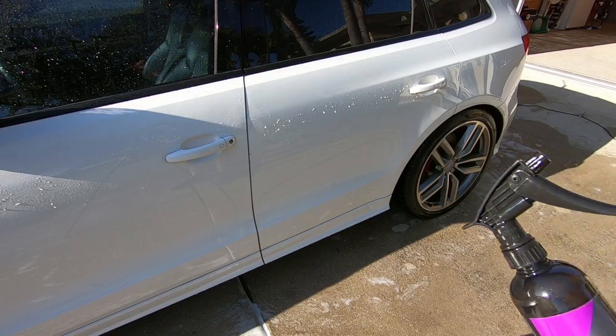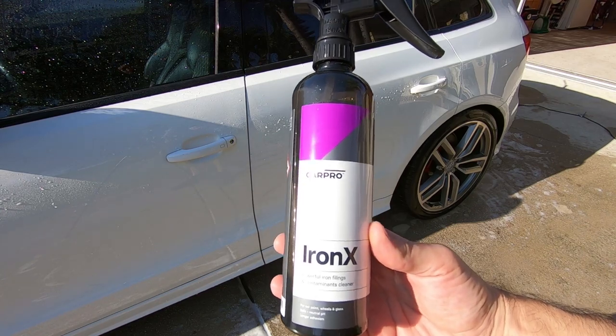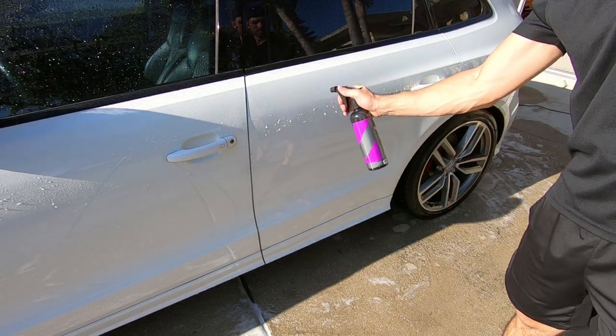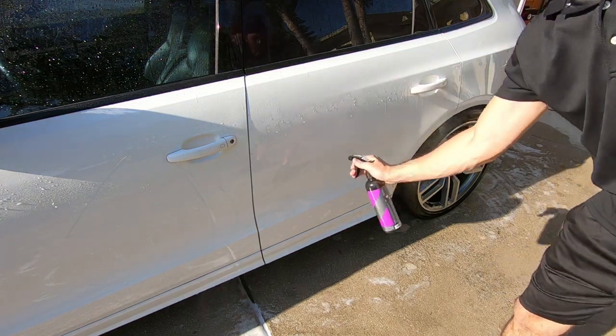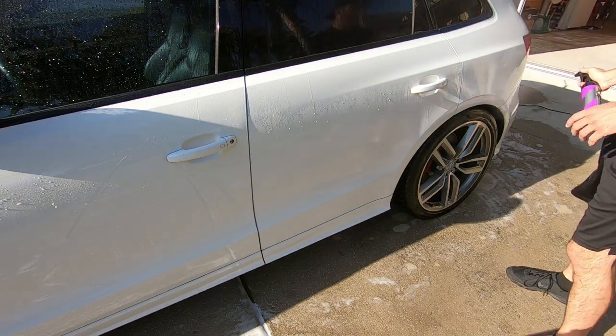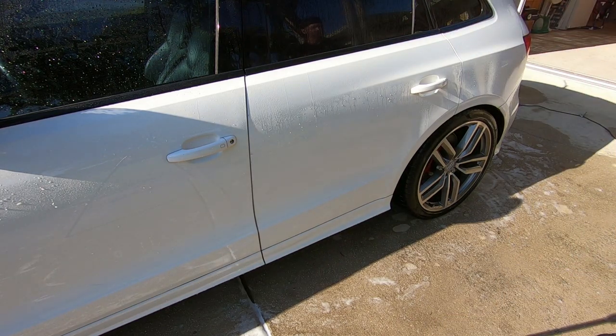Now once the car is washed and rinsed, I'm going to be doing a chemical decontamination. I'm using Iron X by CarPro. You simply spray it onto the panel, wait a couple minutes, it'll start turning purple — reacting to the iron and the metal contaminants — and then you rinse off.